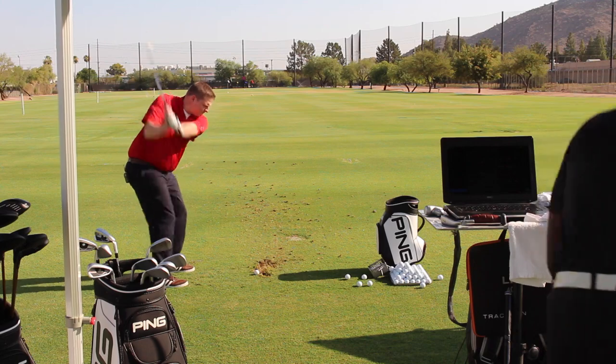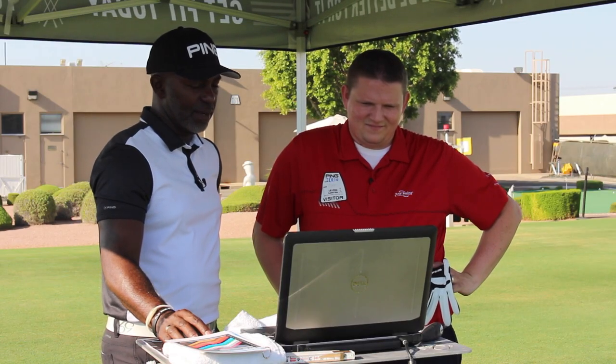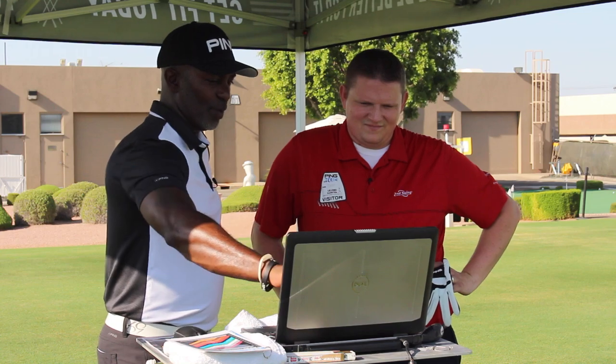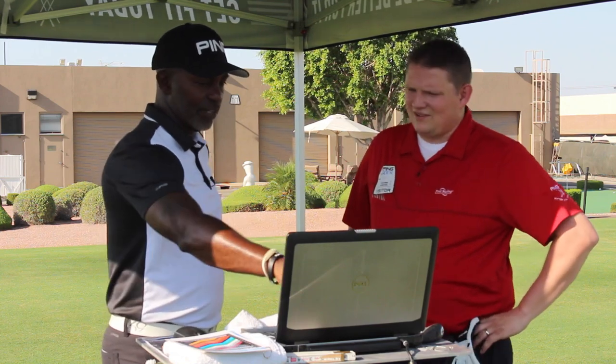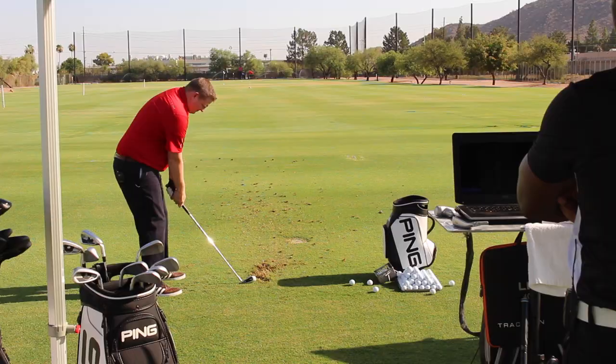This is Tyler from Second Swing. We were fortunate enough to go out to Ping to test the new G400 product and get fit for it. James here is working with me talking about the fitting, looking at information just like we do at Second Swing to fine-tune fitting and make sure that every customer of ours is fit with the proper product.